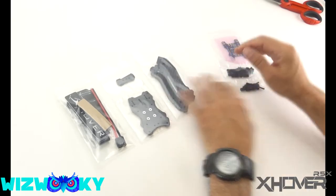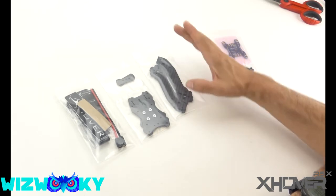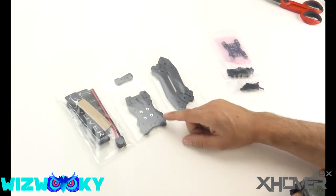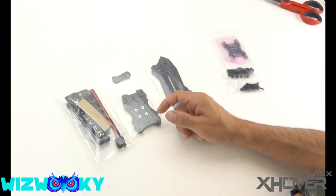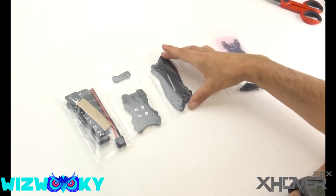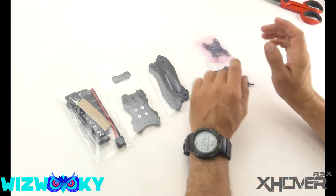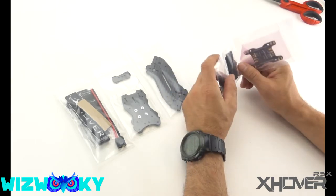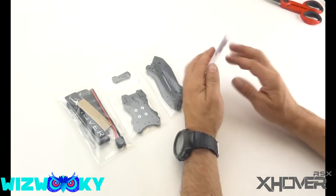We have the arms here. An incredible, unique feature about this frame is you can take out arm by arm — a single arm at a time — while the whole thing is put together, without adjusting your PDB-FC stack and without having to take apart a whole unibody. Literally, you just grab this puppy, pull it out, put a new one in. It's really cool and super handy. For the racers out there, being at a race and being able to switch out something that quick is really, really cool — something a straight unibody design just wouldn't allow.